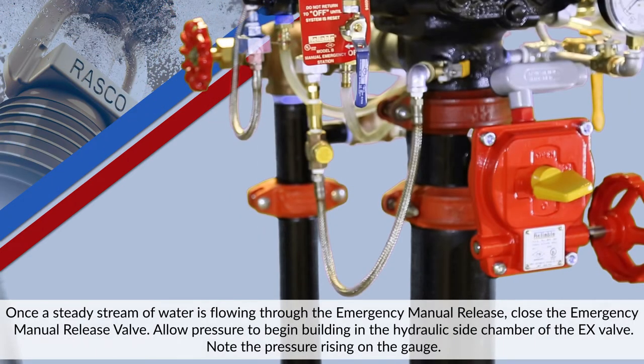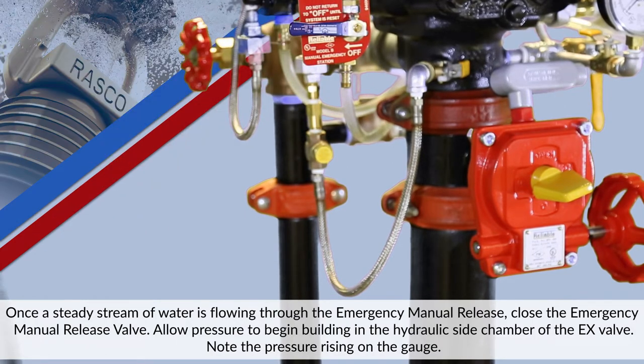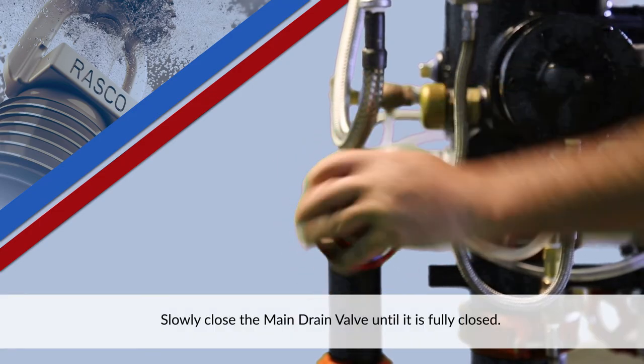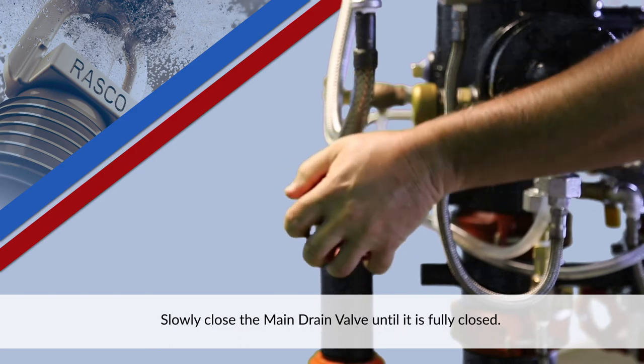Once a steady stream of water is flowing through the emergency manual release, close the emergency manual release valve. Allow pressure to begin building in the hydraulic side chamber of the EX valve. Note the pressure rising on the gauge. Slowly close the main drain valve until it is fully closed.